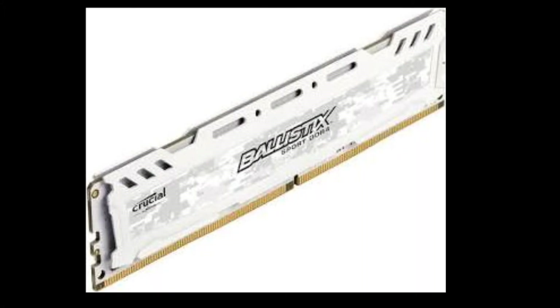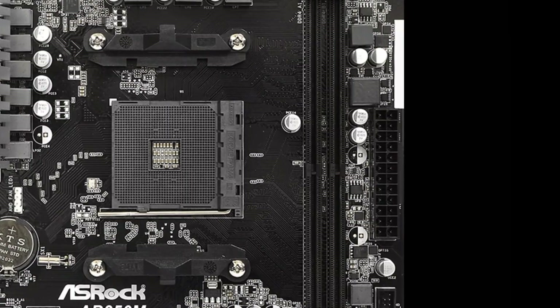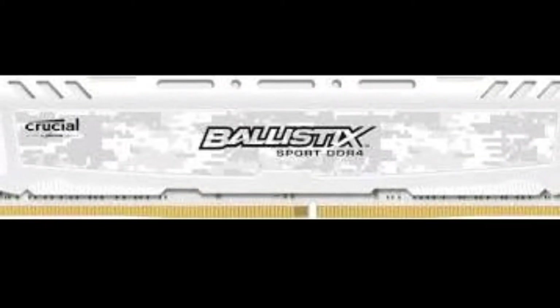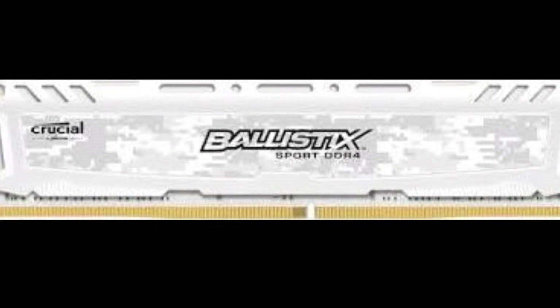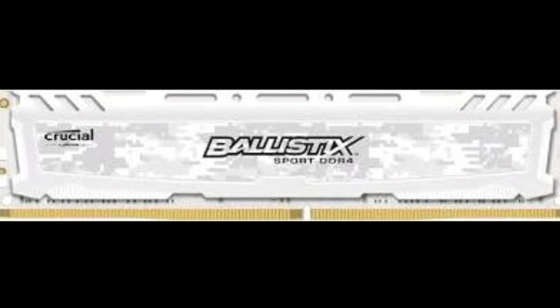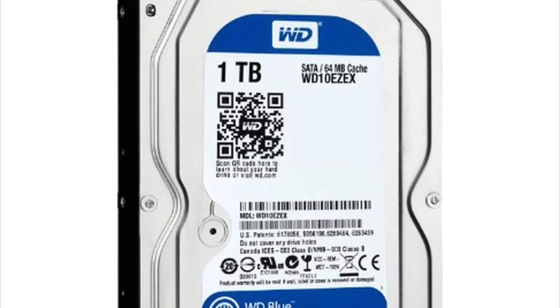I chose 8GB of Crucial Ballistix RAM for this build. This runs at 2400MHz and costs $60. It has a CAS latency of 16 and populates just one of the two DIMM slots on our motherboard. It also has a white heat spreader to match the color scheme of this build, meaning we'll see no overheating issues. This is also fairly low-profile RAM, so adding a large heatsink will not be a problem later on.